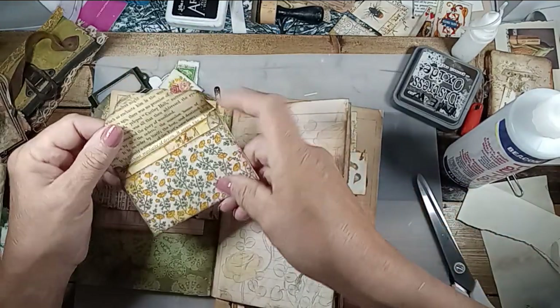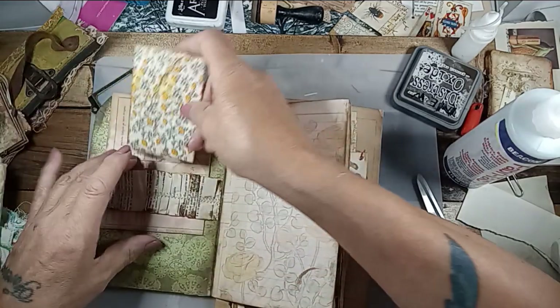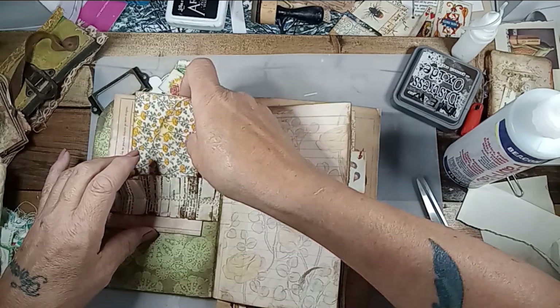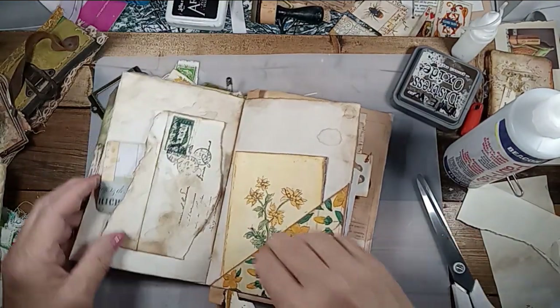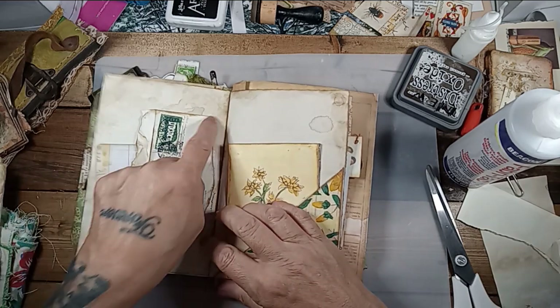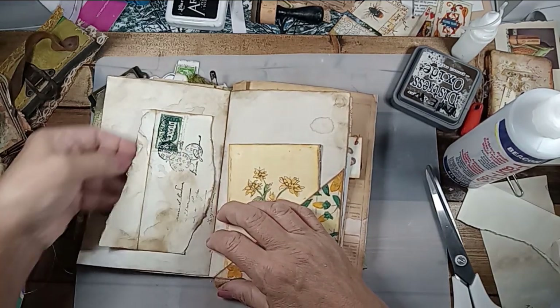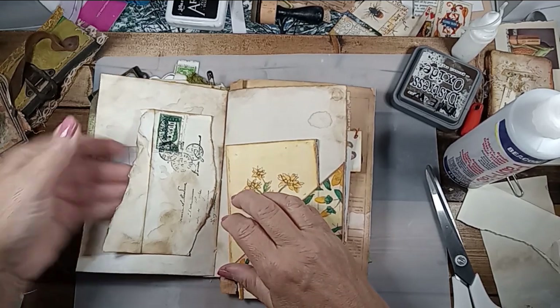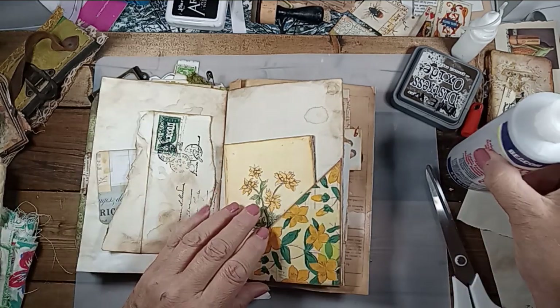This envelope I made the other day — this is Joey's papers, so that would be cute with a button or something. I took an old envelope, tore it, glued the bottom, tore off the top and made a little pocket. Stuck that in — that's all I've got in there so far.